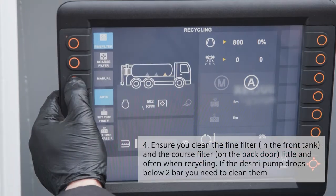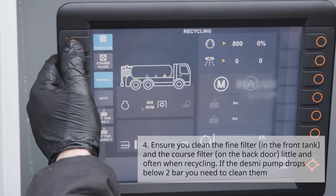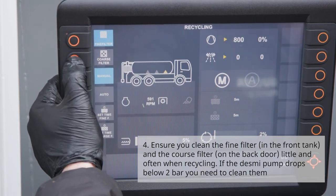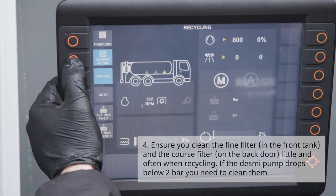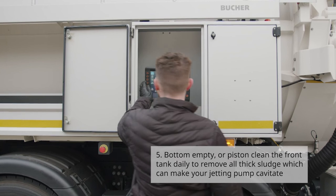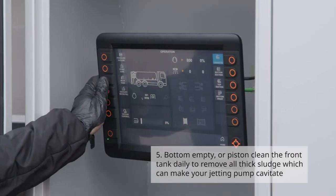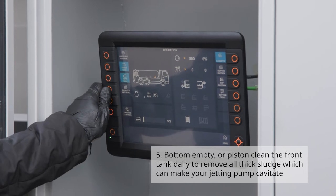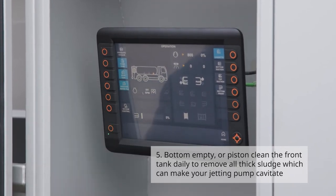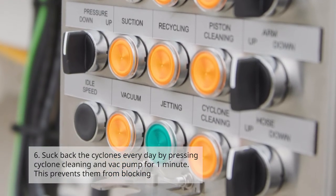If the Desme pump drops below two bar, you will need to clean them. Number five: bottom empty or piston clean the front tank daily to remove all thick sludge, which can make the jetting pump cavitate.